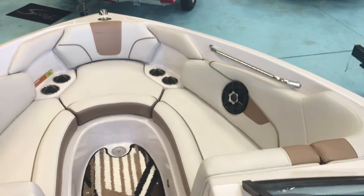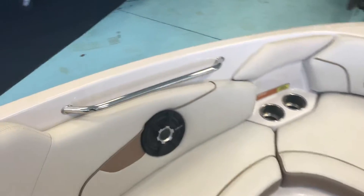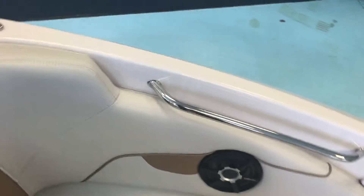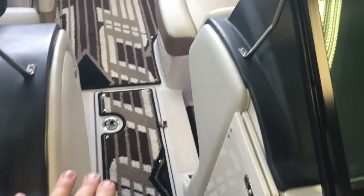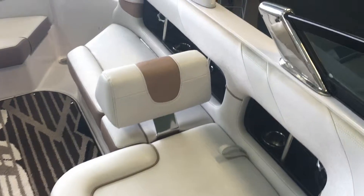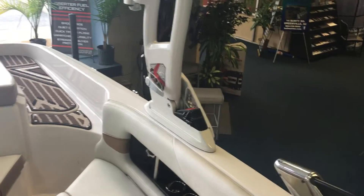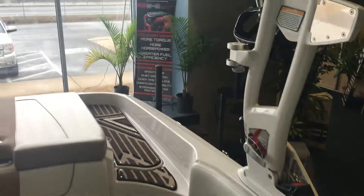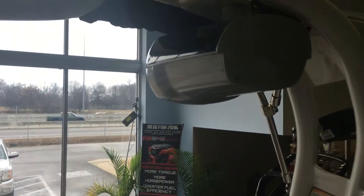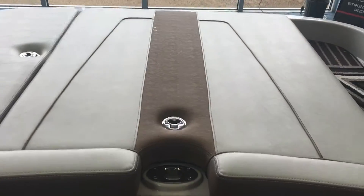Again, that big open bow with cup holders throughout, plus more speakers up front. There's storage up front and the carpet snaps right out so you can clean it real easy. There's a big in-floor ski locker — just a great job on this boat. The tower folds down by pulling the lever on both sides — that's a one-person job. Of course, you've got your can speakers, a great sound system, and your pylon right there for your tow rope.